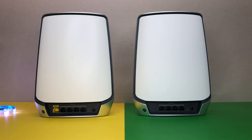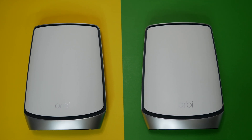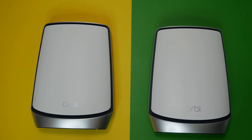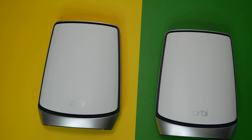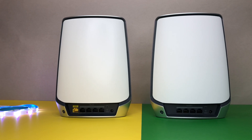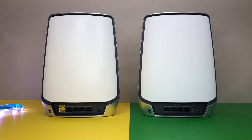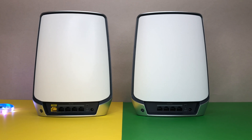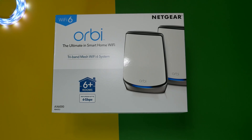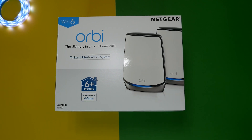Netgear has dubbed this the Orbi Wi-Fi 6 system AX 6000, calling it the ultimate whole-home wireless network for multi-gigabit. Overall, the Netgear Orbi Wi-Fi 6 mesh system performed extremely well in this review, delivering excellent coverage with no problem covering a 5,000 square foot house with good Wi-Fi speed in all areas.